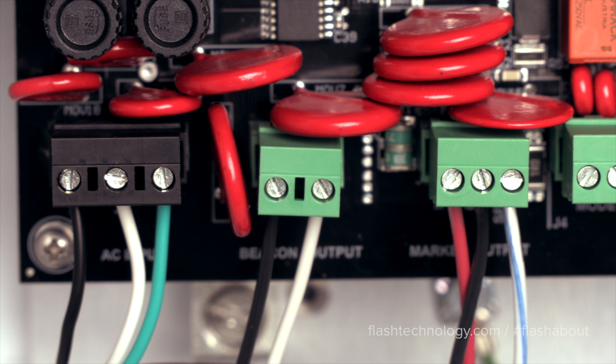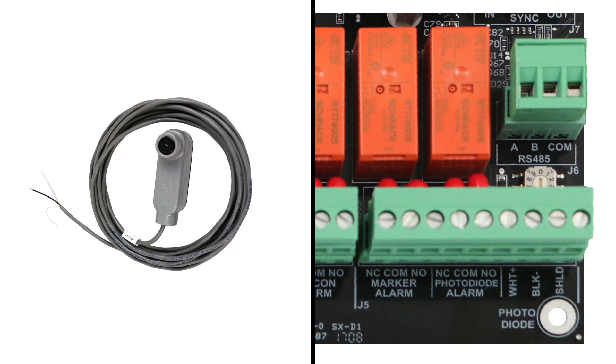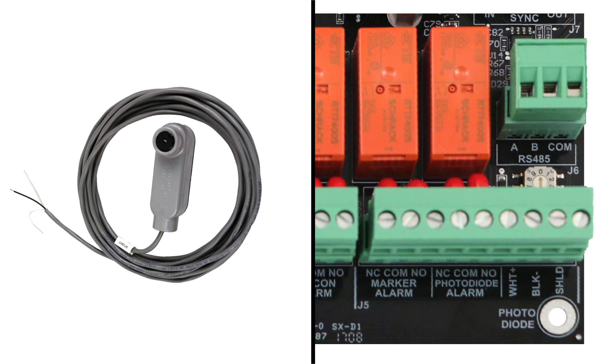The markers will connect to J3. Ensure the white-blue wire is connected to the position labeled 'sense' for proper alarming. The mode change device, called the photo diode, will connect to J5 on pins 7, 8, and 9.